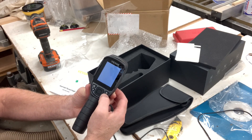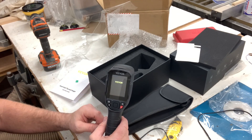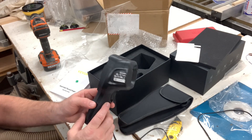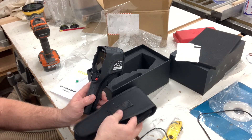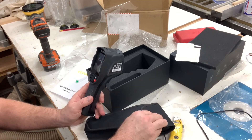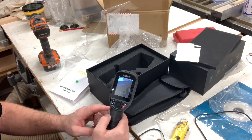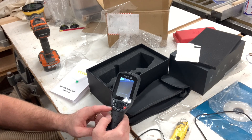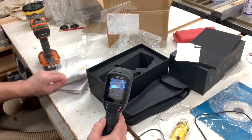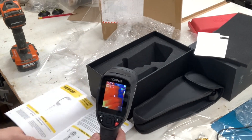Hold down that power button a little bit and the screen will pop up and it starts to turn on and initialize. While that's waiting — this case is pretty nice. It's got a belt clip on it if you want to go to a job site and carry it everywhere, or a shoulder strap if you prefer, with a nice velcro enclosure. Decent stuff that comes along with this.